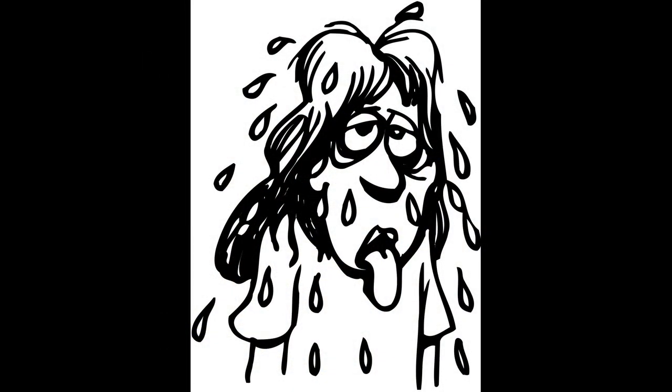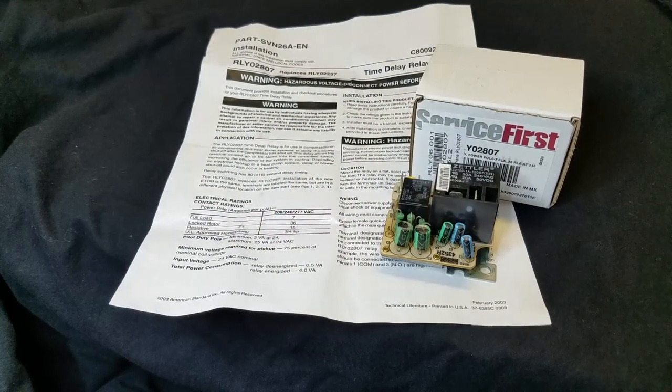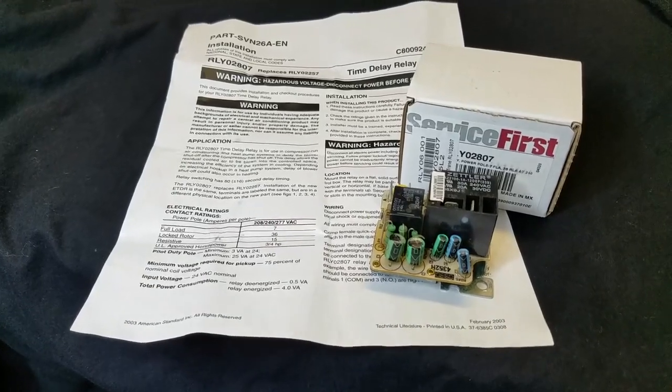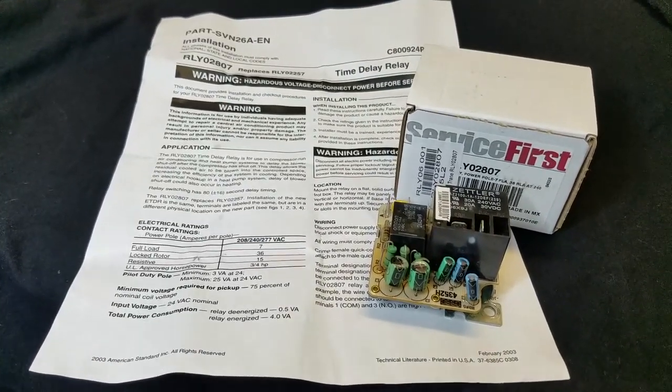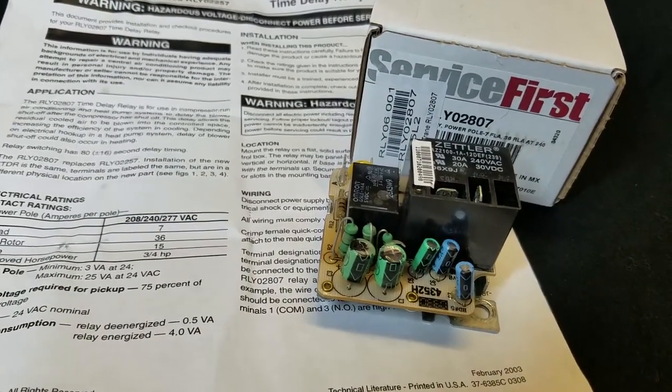My wife hates hot weather, and if the air conditioning fails, she melts down quicker than ice cream left on a stove. I ordered this relay from Amazon, and it arrived in less than a week. The relay is an exact replacement for the one in the air handler, so a replacement should be easy.